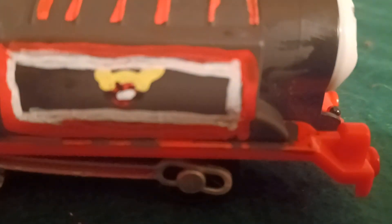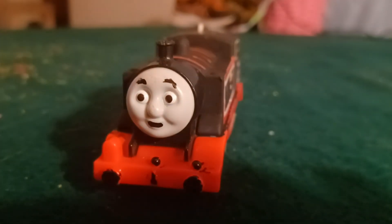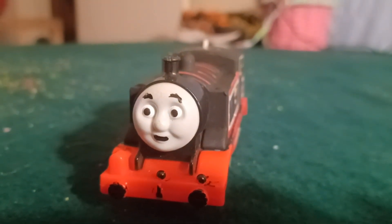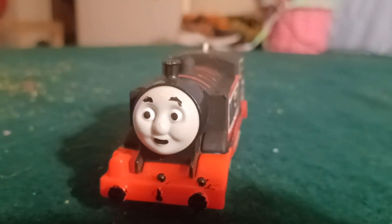I even made a British Railways logo on both sides. I also updated the face on the front to convey more of a cheeky look, because in one illustration he's laughing at Thomas's misfortune when he crashes into the buffers.